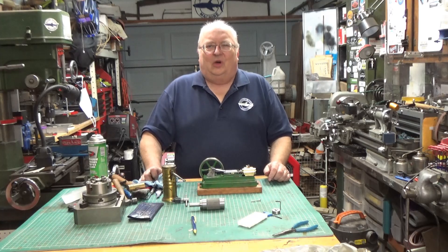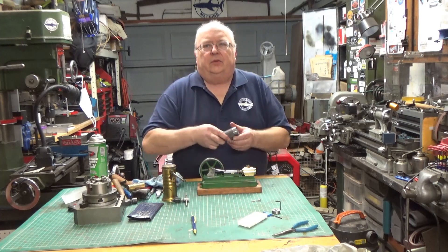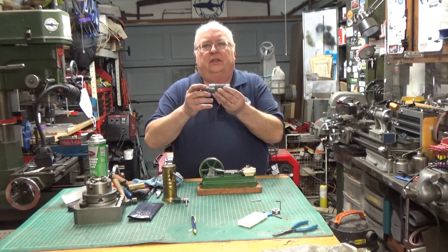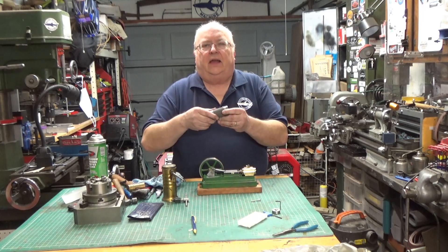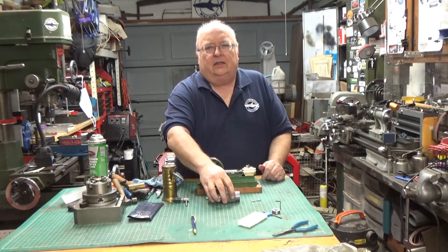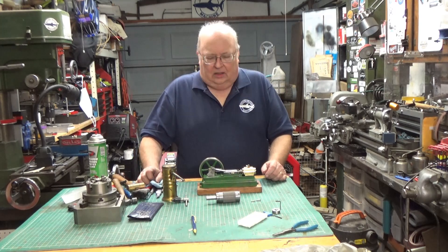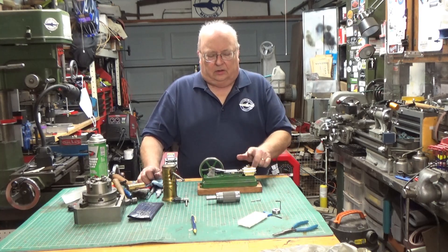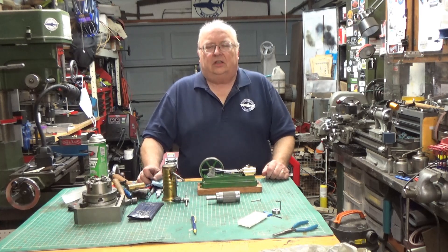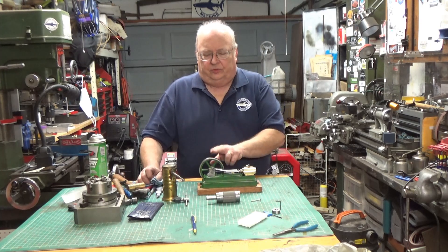My name is Steve, welcome back to my shop. I want to thank everyone that viewed and commented on my last video — it was on making the die stock holder for the lathe, and it's one of the better-viewed videos I've had lately. In this video we're going to see it put into action, making oil cups for the little Stuart S50 steam engine, which got a pretty positive response.